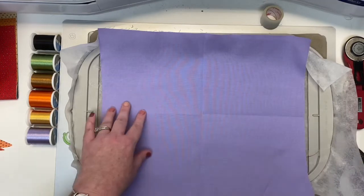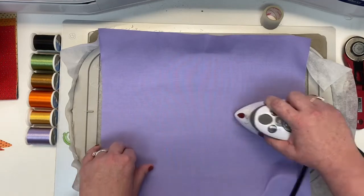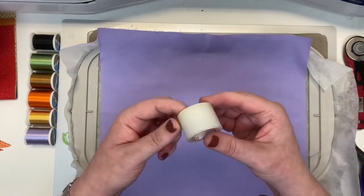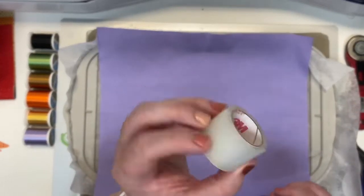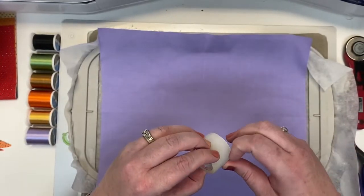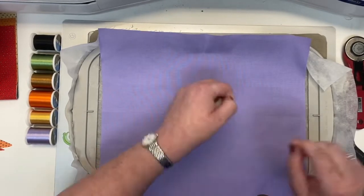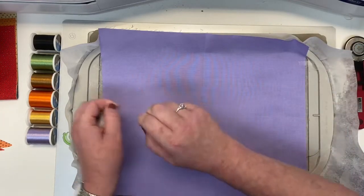Now I'm going to give it a press to get rid of that tee in the center, and then we're going to tape it into place. I love to use this 3M transport tape — you can order it from Amazon. You get like 6 or 12 rolls for like 10 or 20 bucks. It's not much and it lasts a really long time. So I'm just taping this in place.